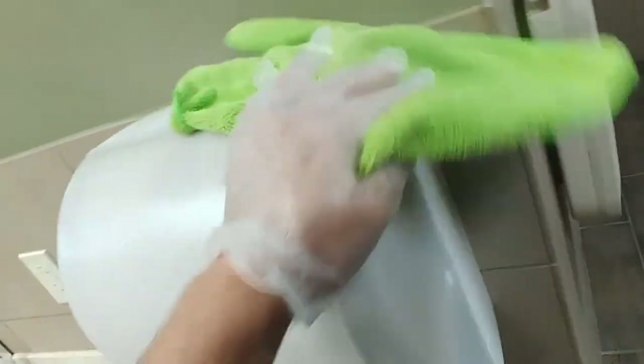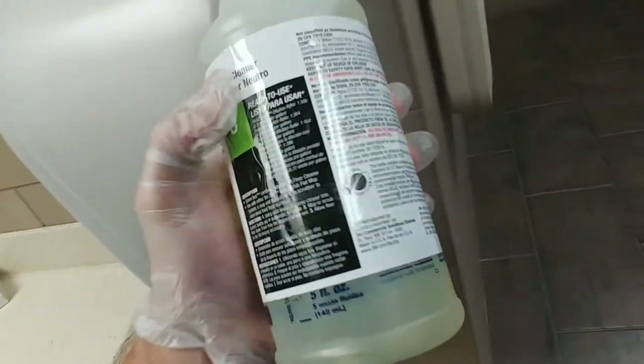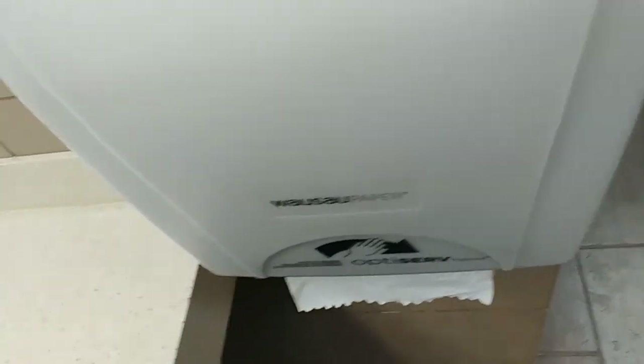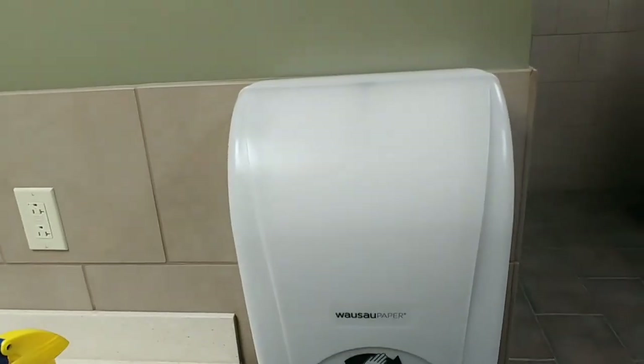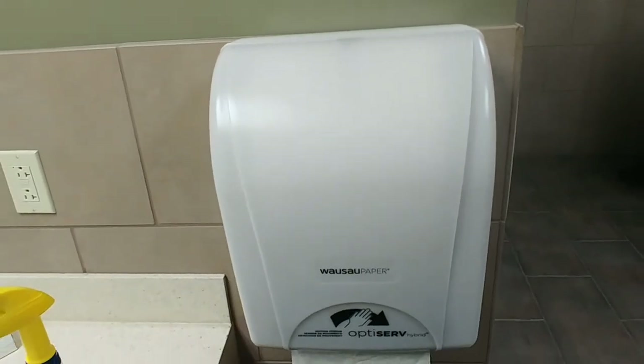You just want to use a neutral cleaner every so often just to get rid of any soil that builds up on it. One thing I'm using is a 3M neutral cleaner — you can use any type of neutral cleaner. This way it doesn't leave any residual residue on it. You just want to do this every so often to remove any dirt that's on it.